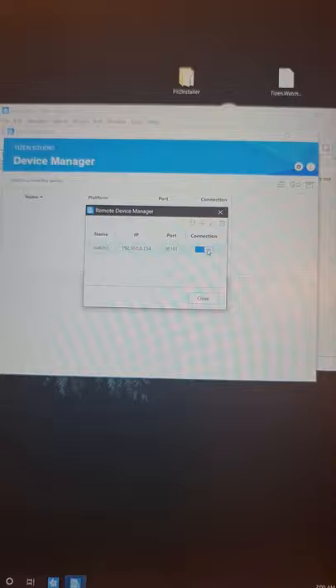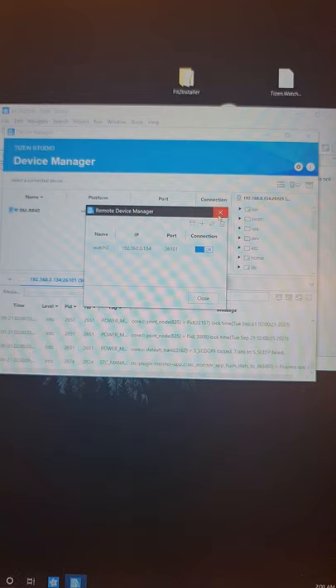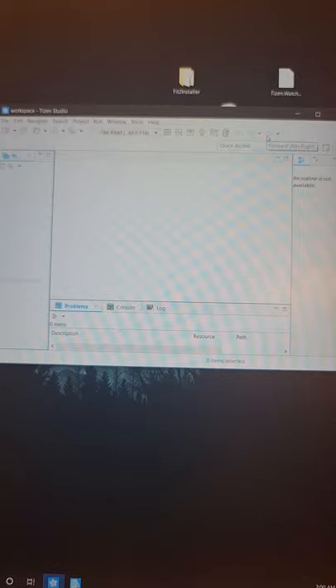Check the watch — if it asks for an RSA connection prompt, allow it. If it doesn't prompt, you're already connected. Close that window but keep the Remote Device Manager window open. Let's minimize, and now go to the Certificate Manager.